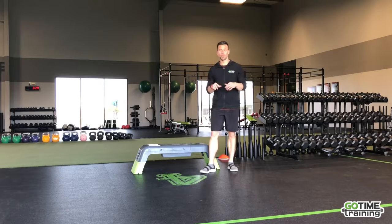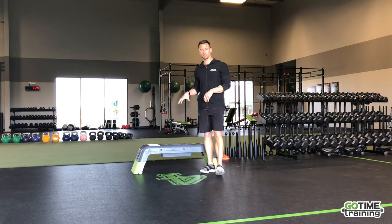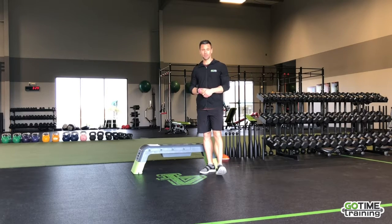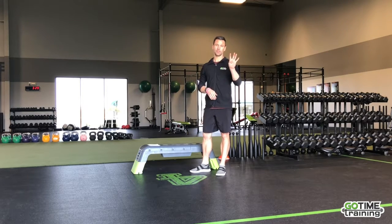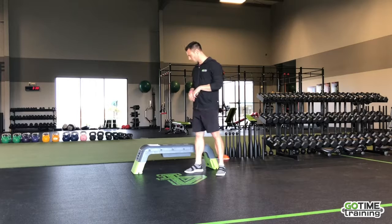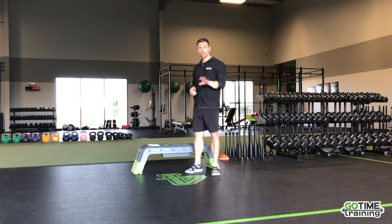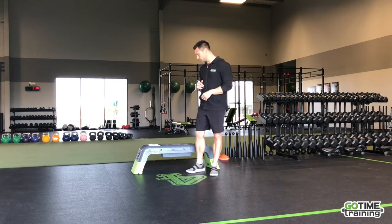Travel workout number two — you don't even need a gym for this one. The only thing you may need is a little bit of a bench, which you can find outside if the weather's nice. Five exercises, 60 seconds on, 30 seconds of rest. This is going to be more conditioning so the heart rate's going to be pumping. Get four rounds through — if you're short on time, do two. It doesn't matter how far you get; give it your effort. Do the same warm-ups from above, and then here we go.